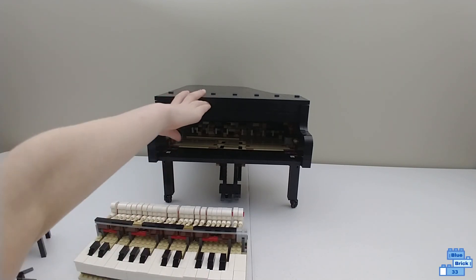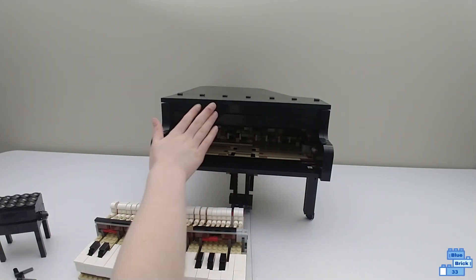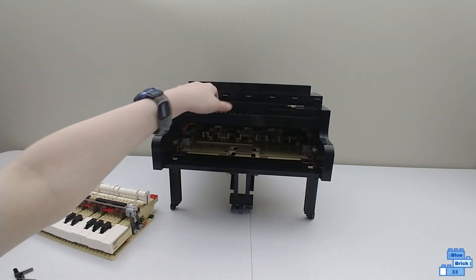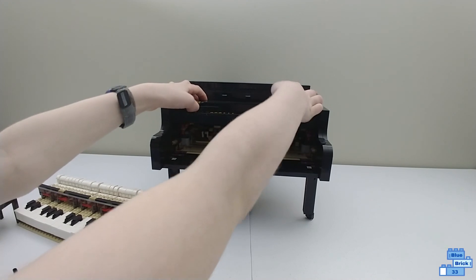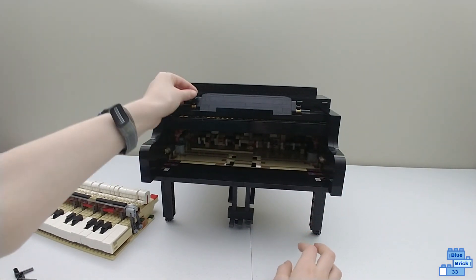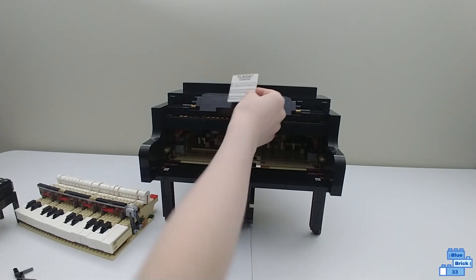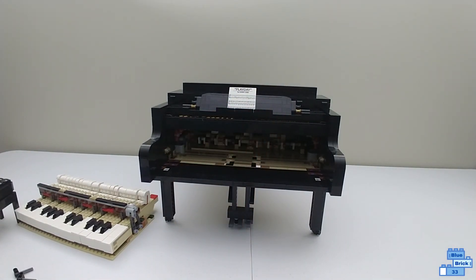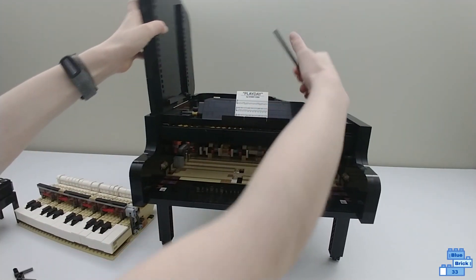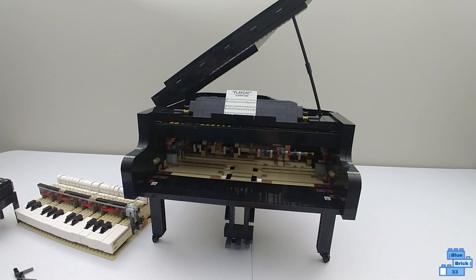Before I show you the top, I'm going to turn the motor on and show how the mechanism works. When you flip this open, it makes a spot to put the little stand for your sheet of music. When you push it up and then push it down, it's locked in place thanks to the Technic pieces. It comes with a small sheet of music — the song on it is Play Day by Donnie Chen, the fan designer.